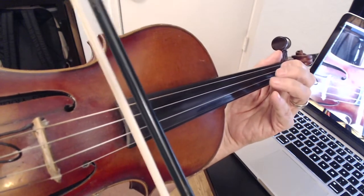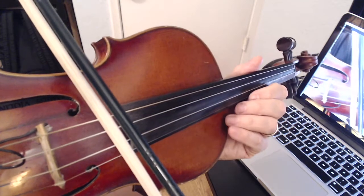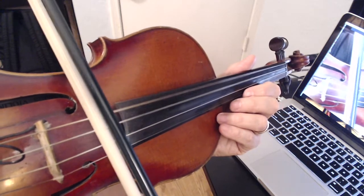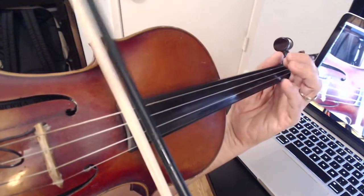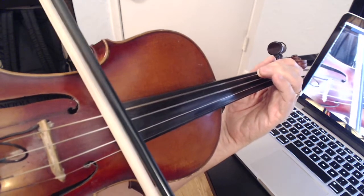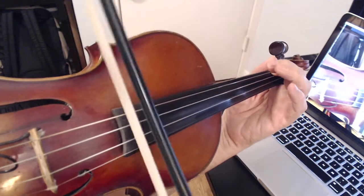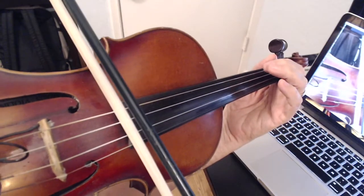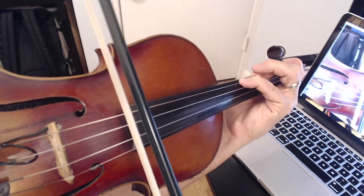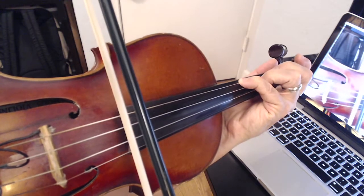The first combination would be open G and open D — that would be the easiest. Then we're going to put a second finger and open D, and you could do a hammer-down situation with your first finger — it's a little nice effect there. Then the fourth finger with the open D, and then your third finger on the D string.